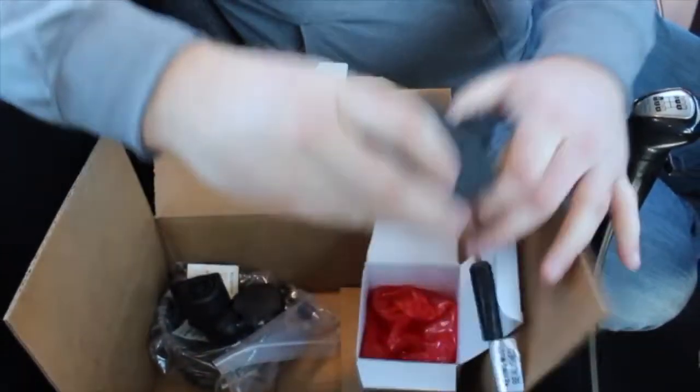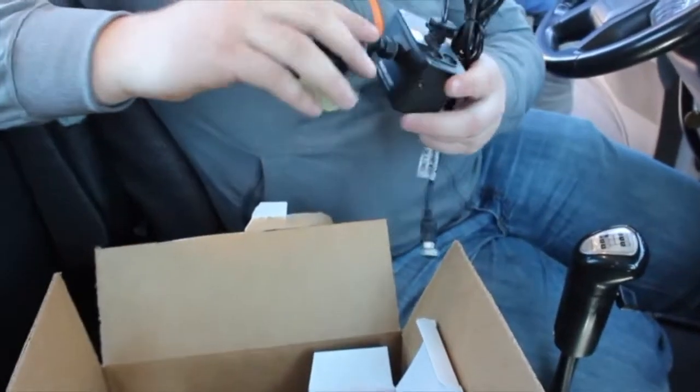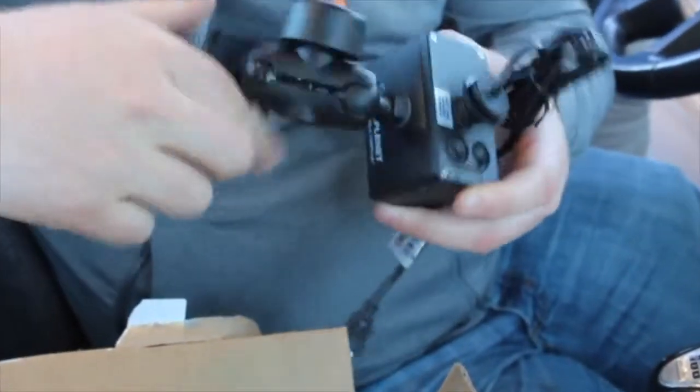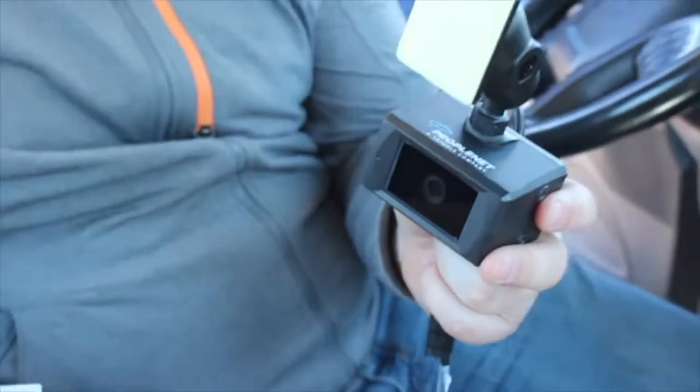Once the box is open, attach the forward-facing camera to the ram mount. Screw the ram mount into the threaded hole on the forward-facing camera. Tighten down by hand. You may use a wrench to tighten a little bit more, but do not over-tighten — you do not want the camera to move.